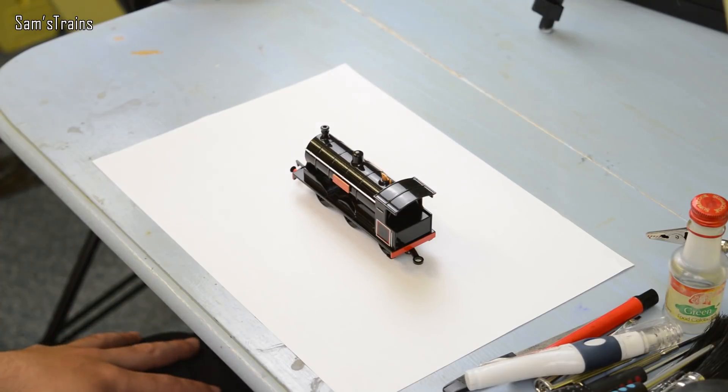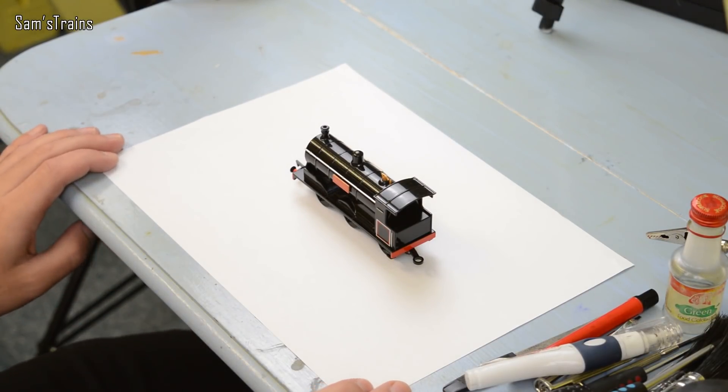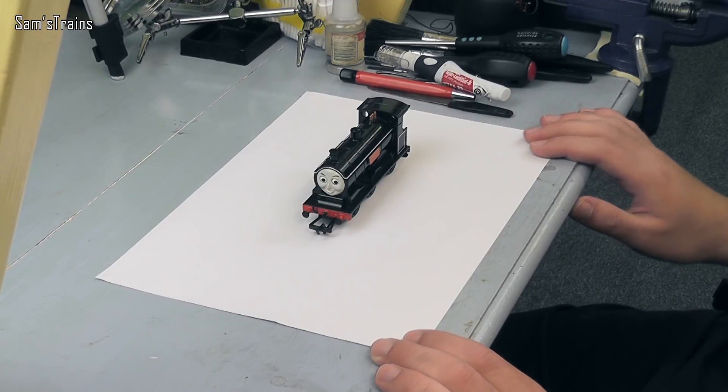Hello there everybody, Sam Strains here, welcome back to the servicing table — almost said railway, it's a servicing table today. I haven't done a video like this in ages but I think it's gotten quite desperate, I think I really do need to make this video.